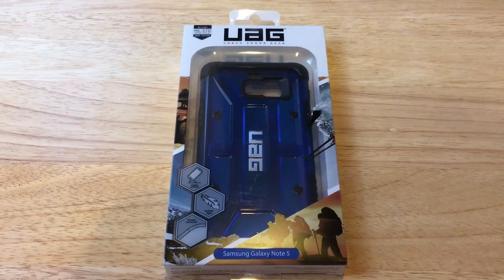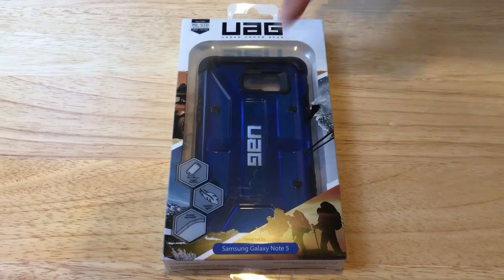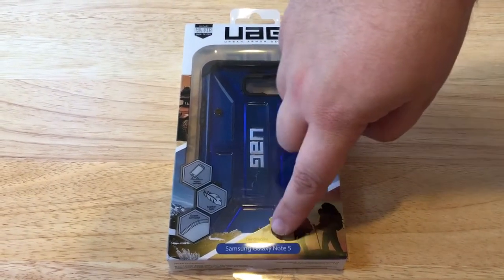Hello everybody, this is ChrisRoshnot24k on Twitter, and today we're unboxing the Urban Armor Gear case for the Samsung Galaxy Note 5.